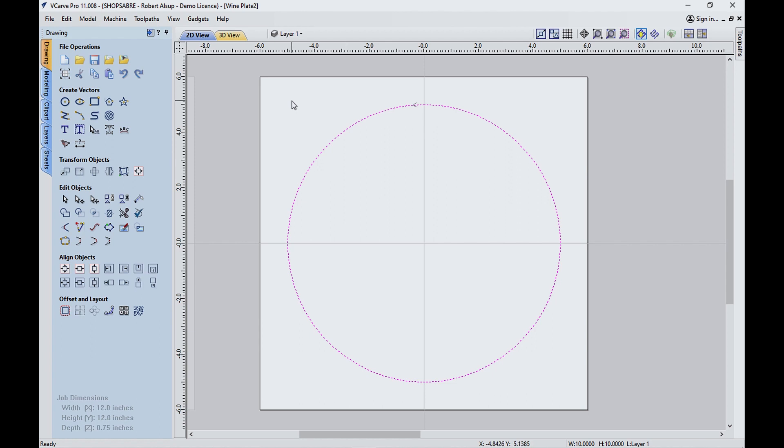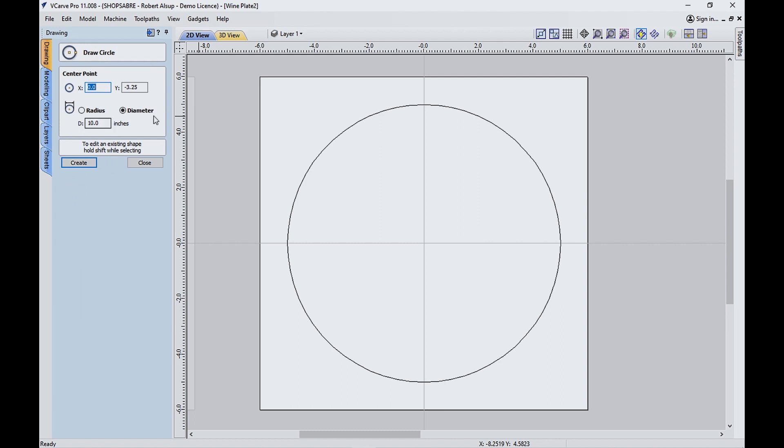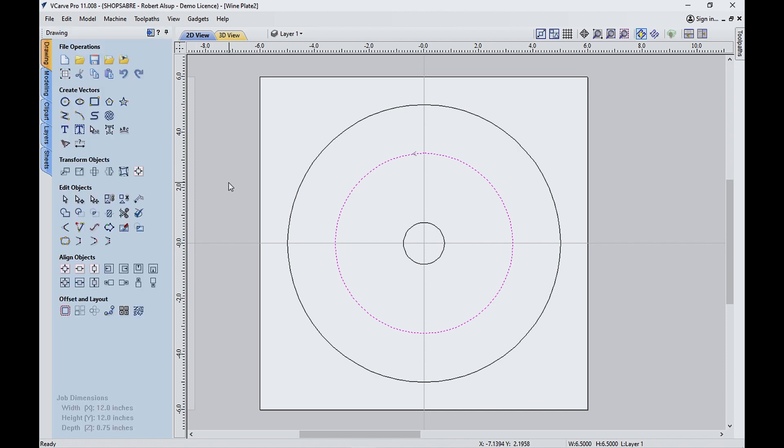Now I need a couple more circles to get everything right. This time let's tell it that it's going to be an inch and a half — that's the center opening — and that should snap right here in the middle. Perfect. And then let's do one that's 6.5 inches. Same center, and there we go. So there's our circles.